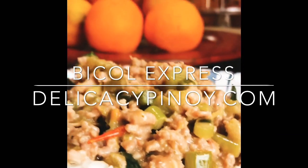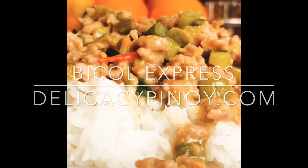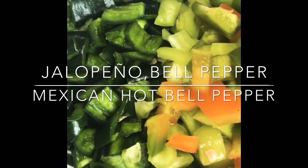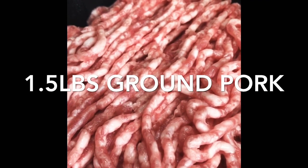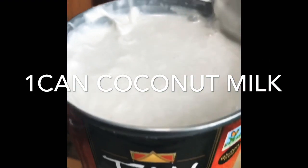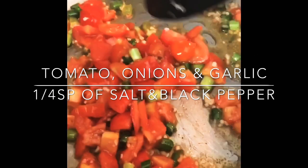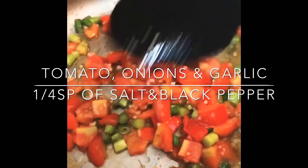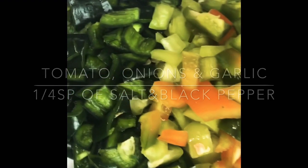The most basic ingredients would be jalapeño or bell pepper, 1.5 pounds of ground pork, 1 can of coconut milk, a mini bowl of shrimp paste, 1/4 teaspoon of salt and black pepper.